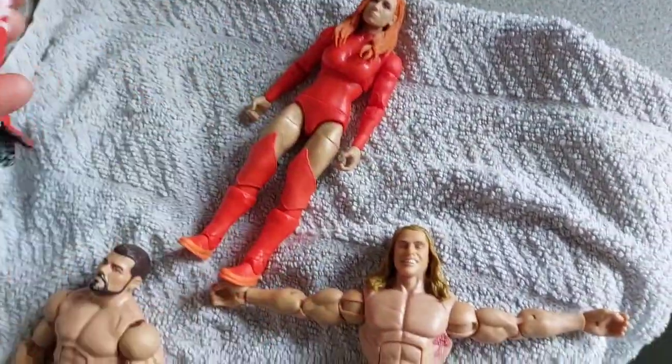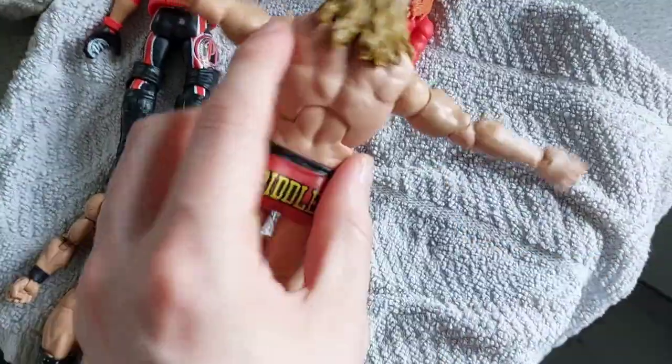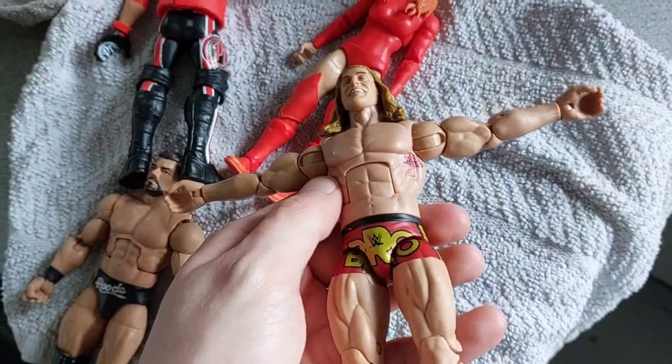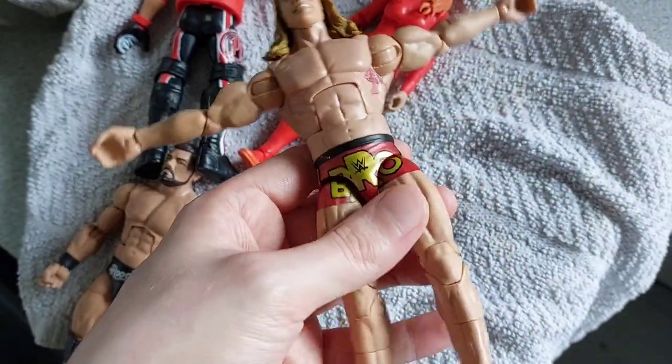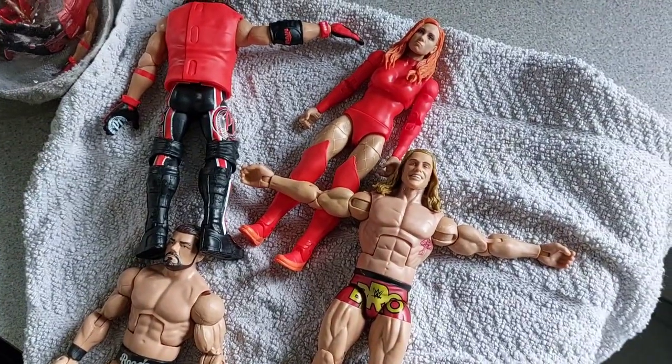Full range of movement restored. Just leave these on a towel for a while. I did this Matt Riddle as well while I was waiting because he came out with two stiff shoulders when I did his unboxing. I hope this helped you guys — thank you for watching and goodbye.